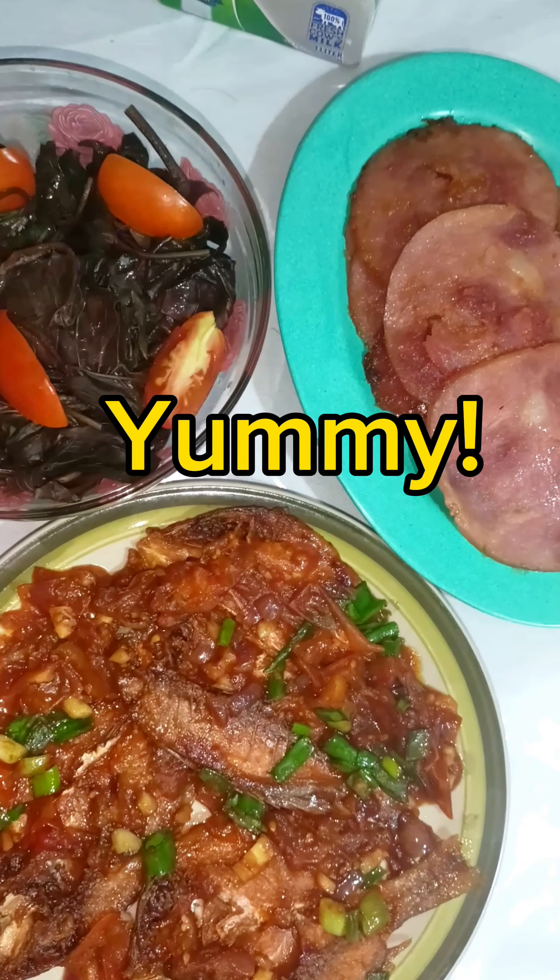For those who didn't know — 'buwad kinamatisan': buwad is the Bisaya/Cebuano term for dried fish, and kinamatisan comes from its root word 'kamatis', which means tomatoes.